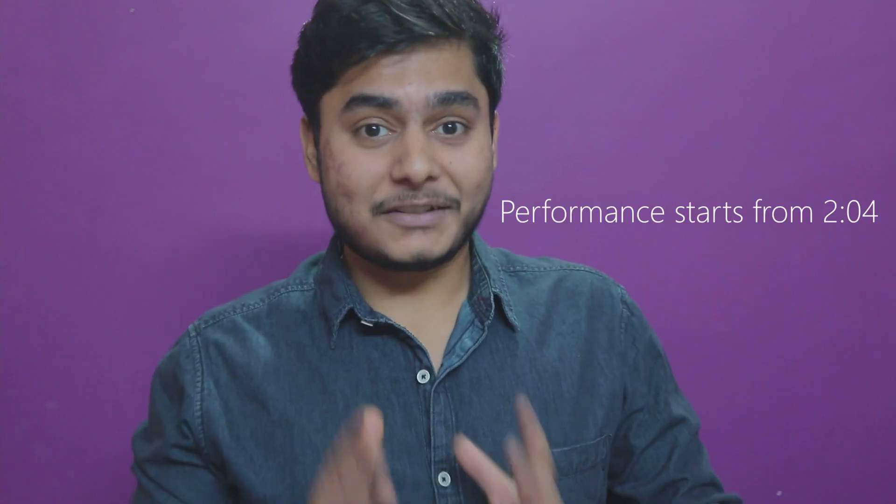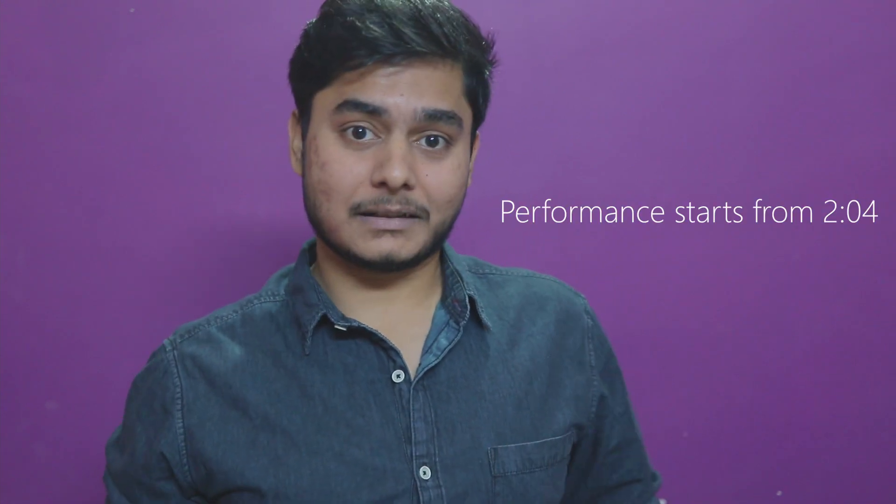Hey, welcome back to my channel! I'm Ronnie Saha — your host, the card guy, the magician, or just a regular guy who does review videos, sometimes reacts to his own videos, and does podcast series. I'm really sorry for the delay — after Super October I get really lazy — but the consistent flow of videos is resuming, so stay tuned.